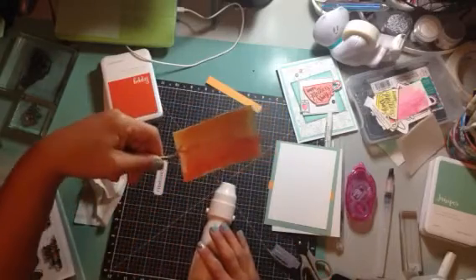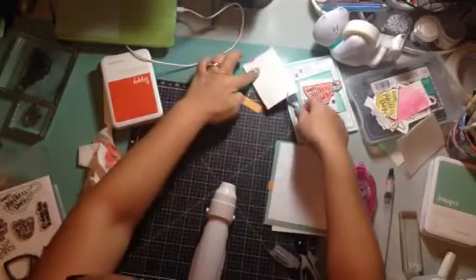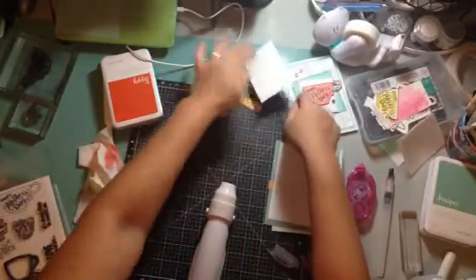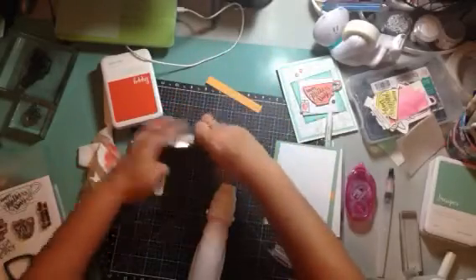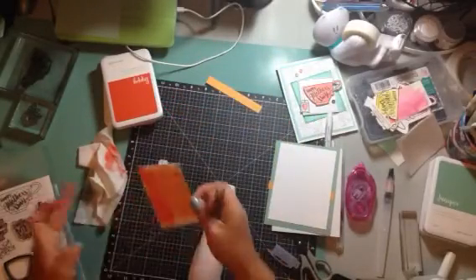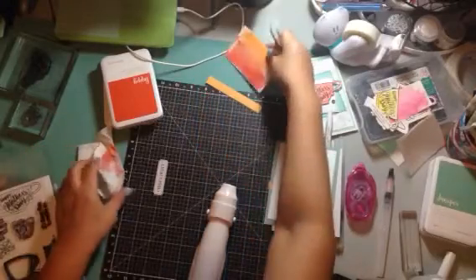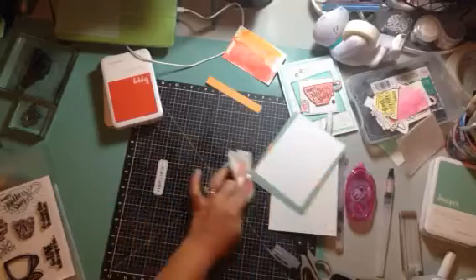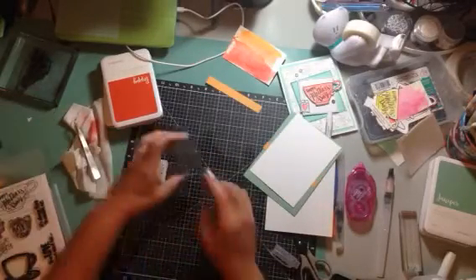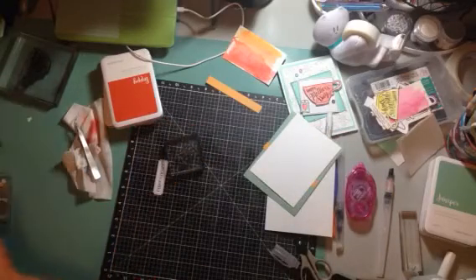Okay, and there you see — I love how that looks! There's a little dot over here I'm going to pick up. Whoops — just going to let that dry. There's a little bit of paint, a little bit of ink, and I'm just going to wipe that down.